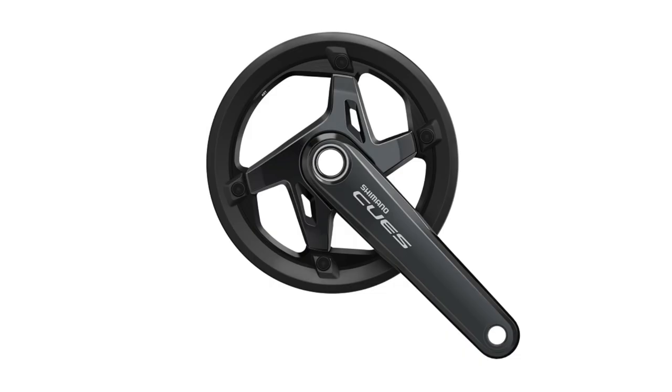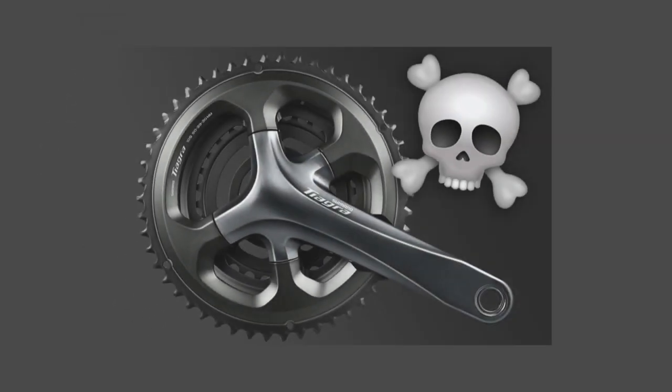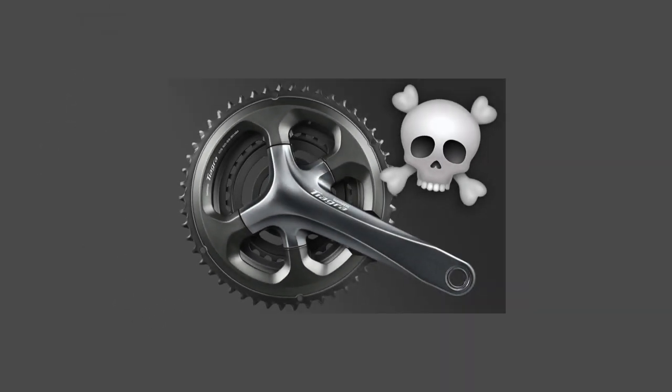Qs only includes hydraulic disc brake options and the chainsets are limited to either 1x or 2x setups. Obviously that means there will be no triple chainsets with a granny ring or rim brakes anymore — is this finally the death of the triple? Those who are currently running existing 9, 10 or 11 speed drivetrains on their flat bar bike don't need to panic yet, as Shimano has said the current drivetrain options will stay in the brand's offering for at least the next 7 years as they are slowly phased out.